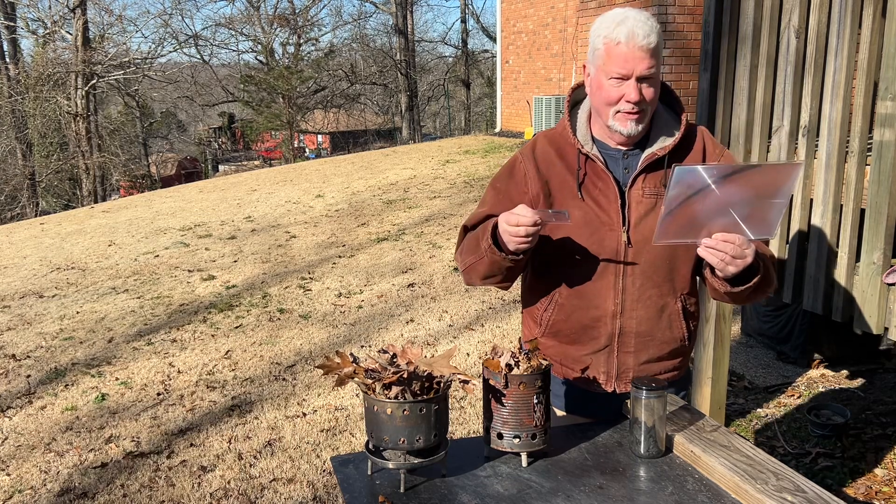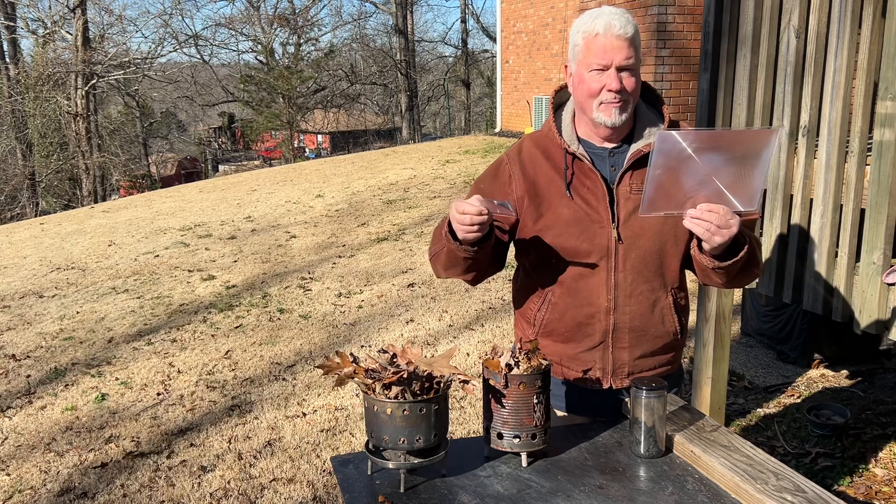It is not the power of the magnifier — 3 power, 5 power, 20 power.